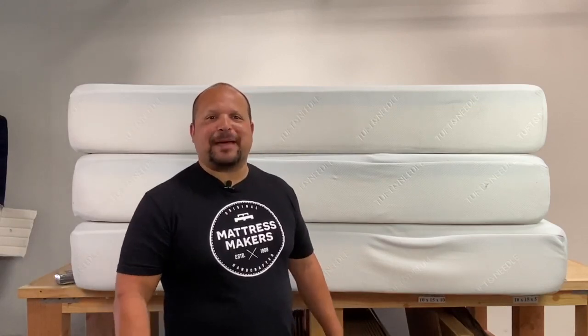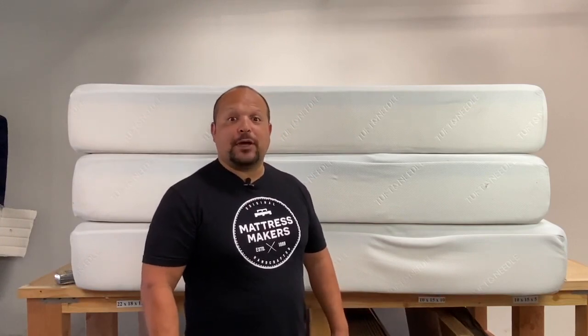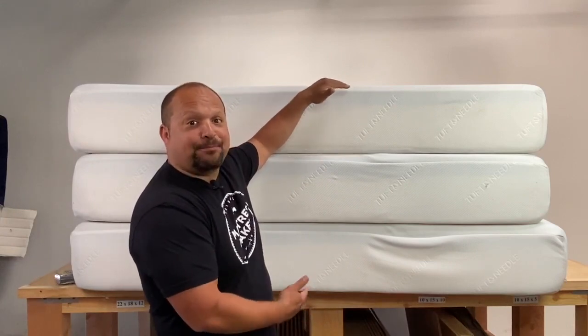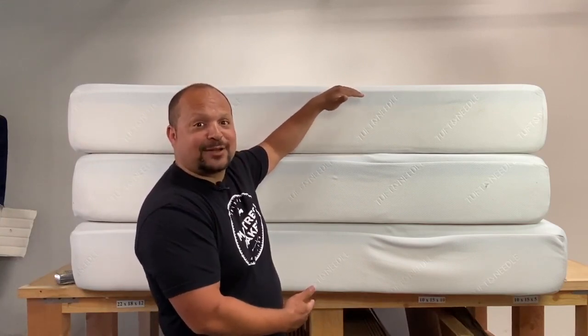Hey guys, this is Pablo with Mattress Makers. In this week's episode of Anatomy of a Mattress, we are going to be building a mattress tower made out of Tuft and Needle mattresses. So let's dig in.